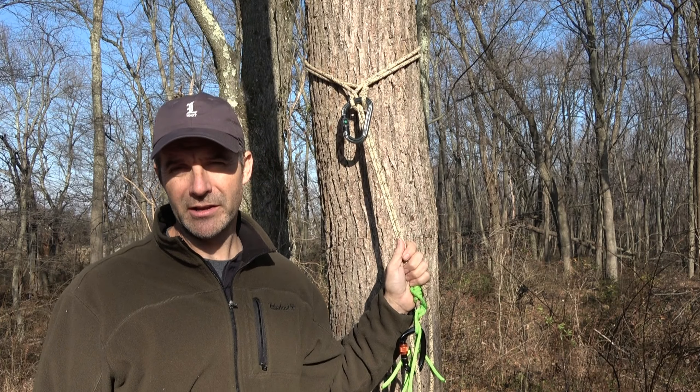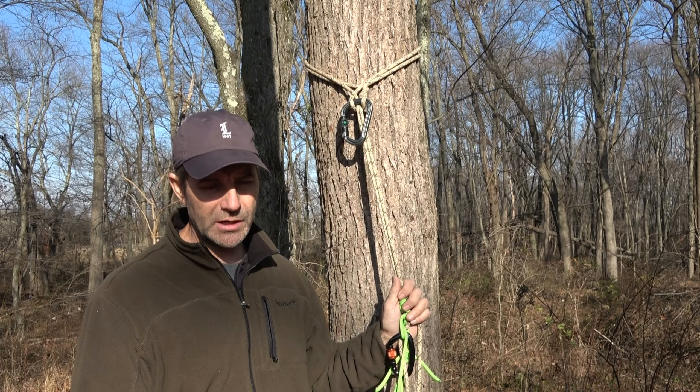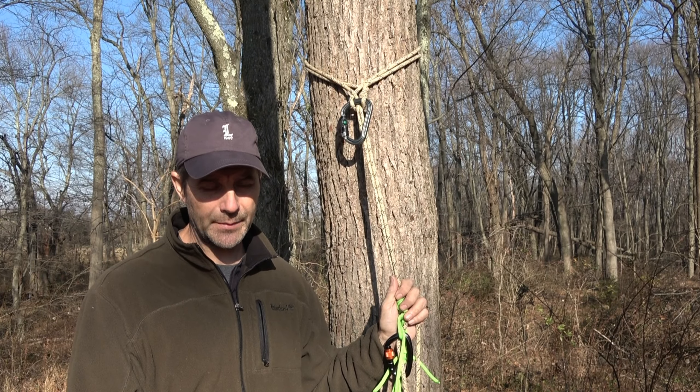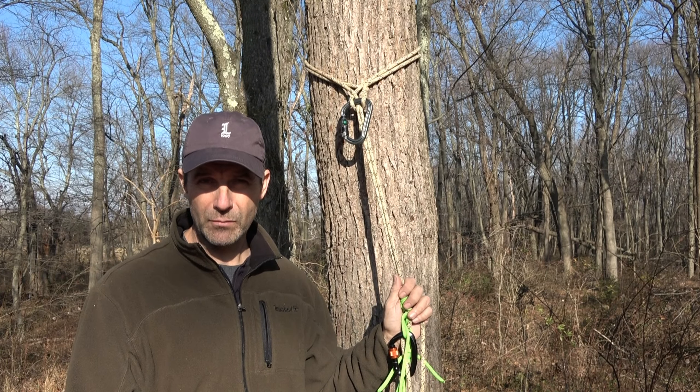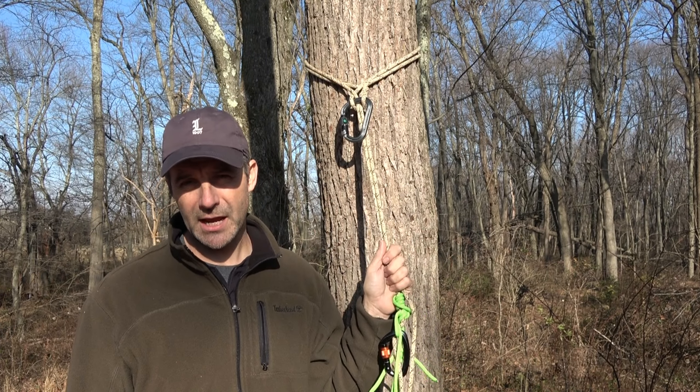Hey friends, it's John on the JRB Tree Climbing channel. Let's have some more discussion on what I'm calling the saddle hunters hitch. I'm assuming you've already seen the video introducing the saddle hunters hitch, which I needed to show you how to tie before I climbed on it. I also have a demonstration climb where I use my rope climbing system to climb a tree without sticks, without steps, and without the use of a throw ball.